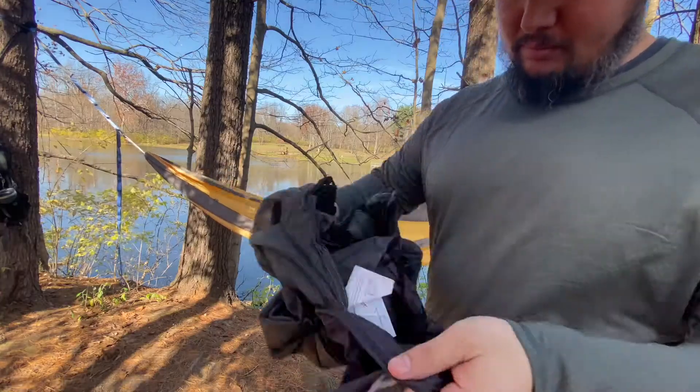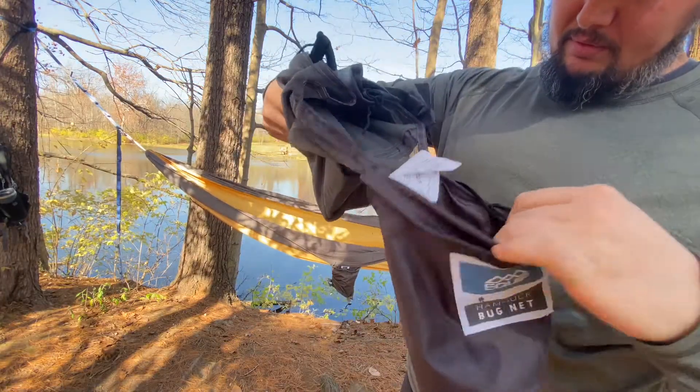The first thing I do not like about this is that when you open it up, the stuff sack is attached. Just like a hammock, your stuff sack is attached. However, I feel like you can get it a lot smaller and more compact by putting it into your own stuff sack. You can cut the stuff sack off, or if you're like me, just carry it around like this. I'm not an ultralight hiker — I try to get as light as I can, but that's not my main goal. If this is going to provide me a better night's sleep by keeping bugs out of my face, then I'm going to use it.